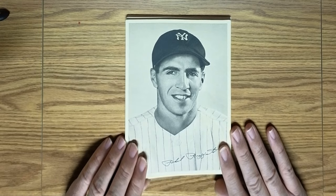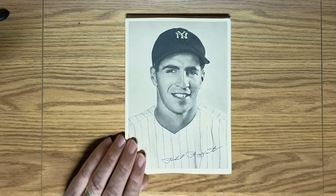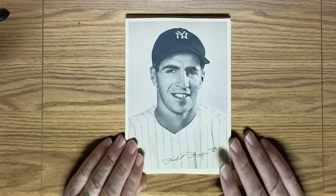The next player is Phil Rizzuto. Rizzuto was, of course, the Yankees shortstop. He took over that position from Frank Crosetti. Phil was an outstanding shortstop — he went on to become captain of the Yankees, the spark plug that ignited the big boppers, so much so that in 1950 he became the league's most valuable player.